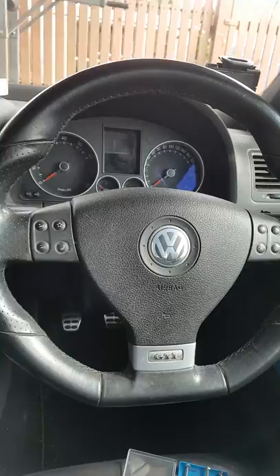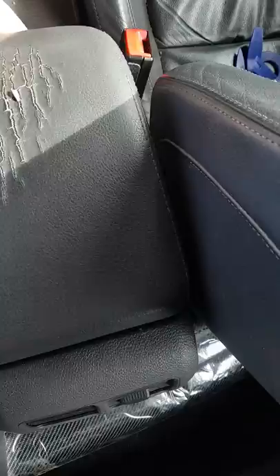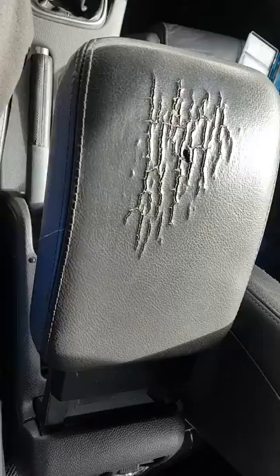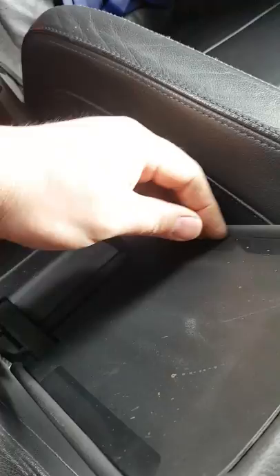Hello YouTube, we're here today for a quick video on how to remove unsightly gouges, scratch marks, claw marks — whatever you want to call it — on a Mark 5 GTI. The center console is too tricky to remove, so I just need this covered. Here's a quick and easy way to do that.